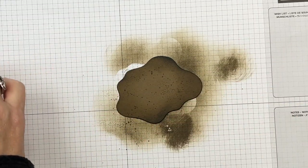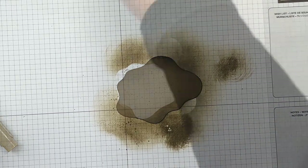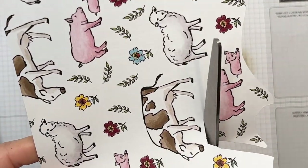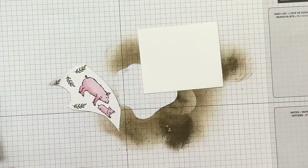Now we are going to use our dies to cut out our piggies. We're going to cut our piggies from this designer series paper, and I'm using my mini cut and emboss machine. This whole piece won't fit in there, so I'm just going to cut it out like that. Then we want to cut out our sentiment while we have our little machine over here.